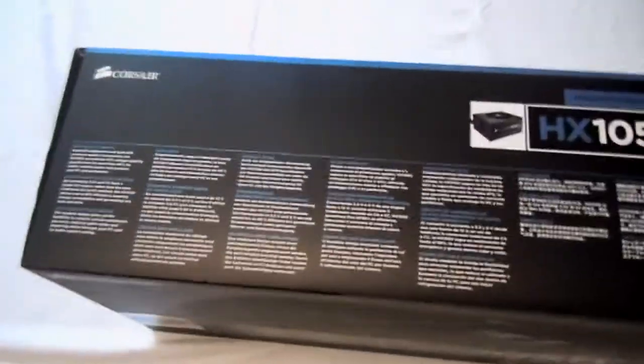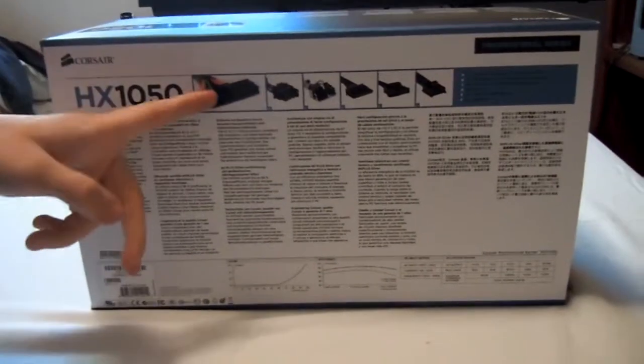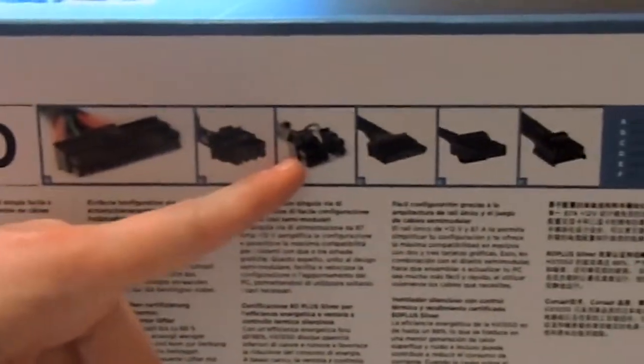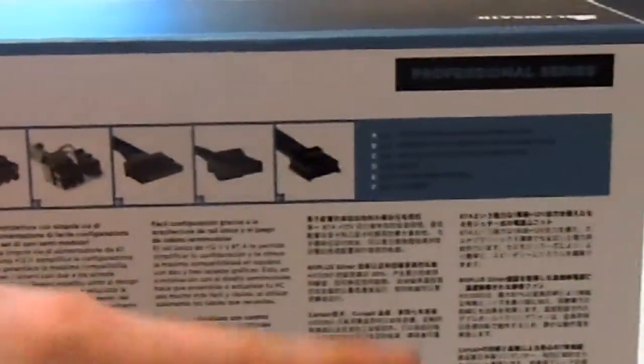And then if you look on the top, there's just some writing. And if we flip it over, it's the Russian version. Now let's go over that. You have your motherboard power, CPU power, PCIe express power, SATA power, Molex power, and floppy connectors. This gives you the amount of connections — you have like 12, 20 plus 4 pins, and so on and so forth.